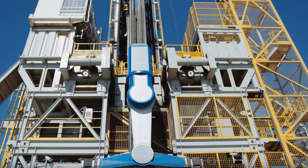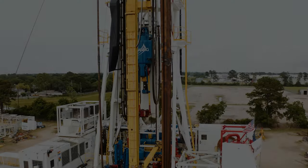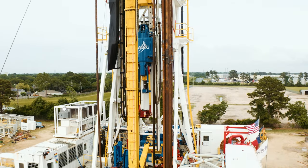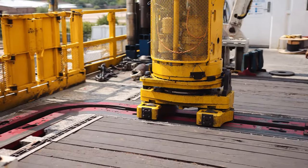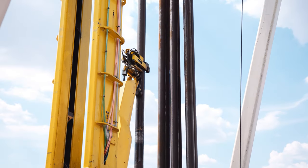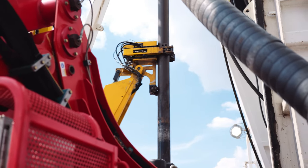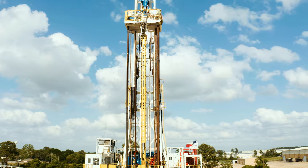R801 proved fully automated land drilling is possible. Now, any rig can be fully automated with the new RAZR Rig Floor Module. At a fraction of the cost of a new build, the RAZR Retrofit automates repetitive tasks and removes crews from the drill floor and derrick. Deployable on any AC rig,